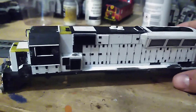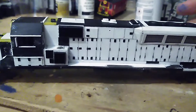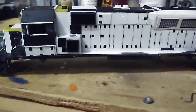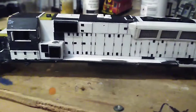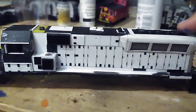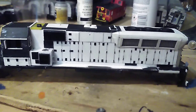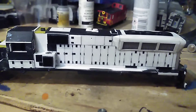This is not a BL20GH — it's called a BL20G. The reason is that a BL20G does not have head-end power like the BL20GH. The BL20G has three fans, while the BL20GH has four fans, with the extra fan making room for the head-end power generator.